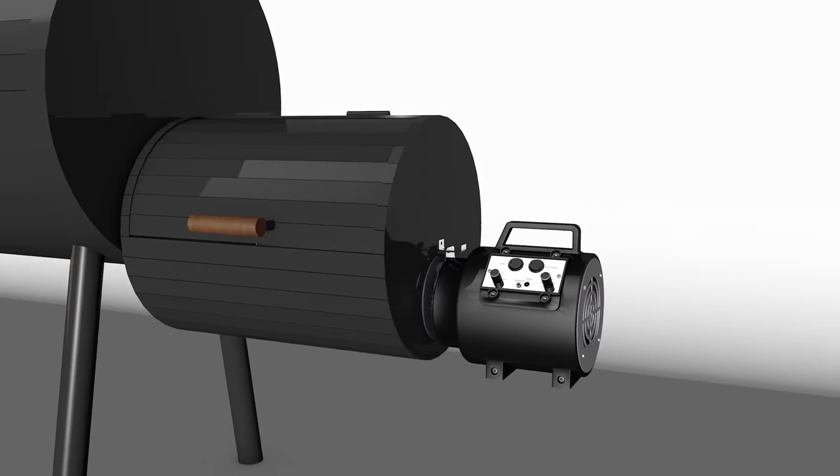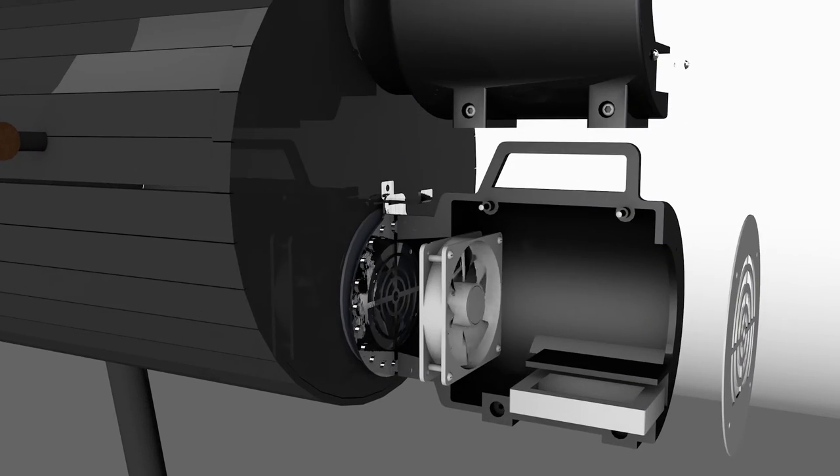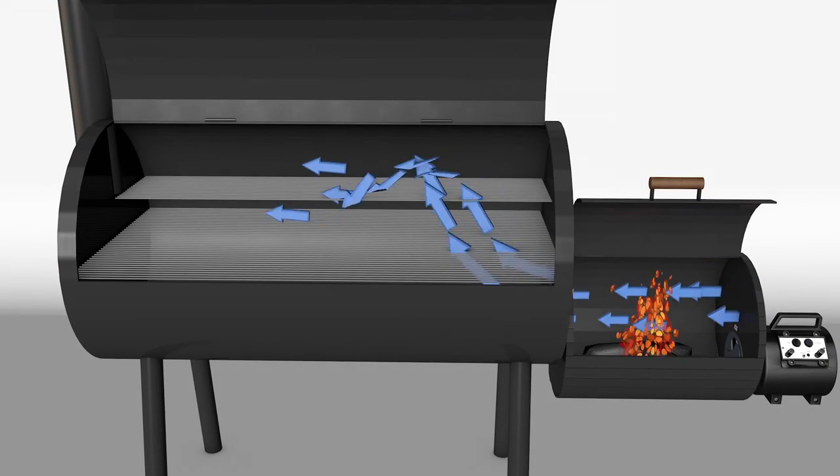The blower works by regulating air flow. The small but powerful fan pushes air through the firebox into the cooking area, which can be controlled manually or automatically.